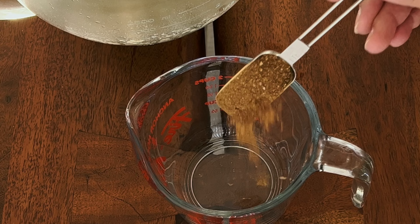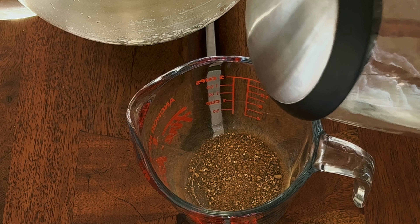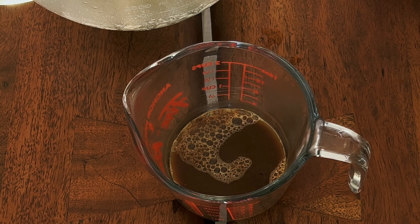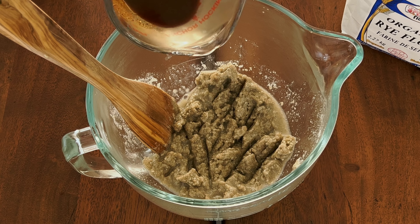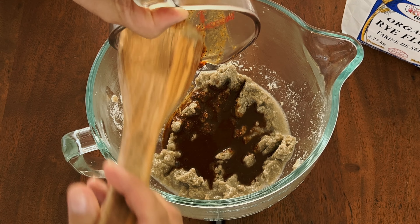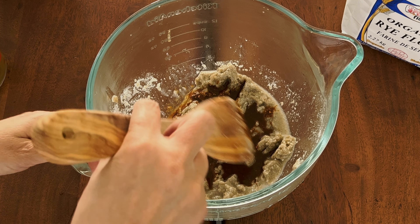We also need to mix our rye malt with hot boiling water and add it to our flour porridge. Mix it and let it cool down until it's warm — no hotter than your body temperature.